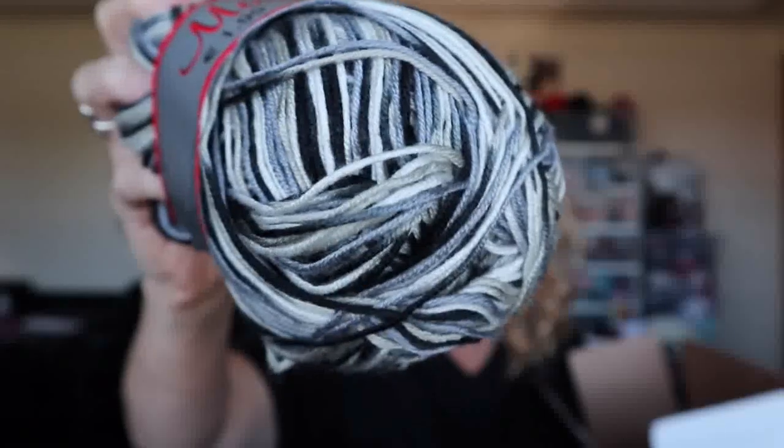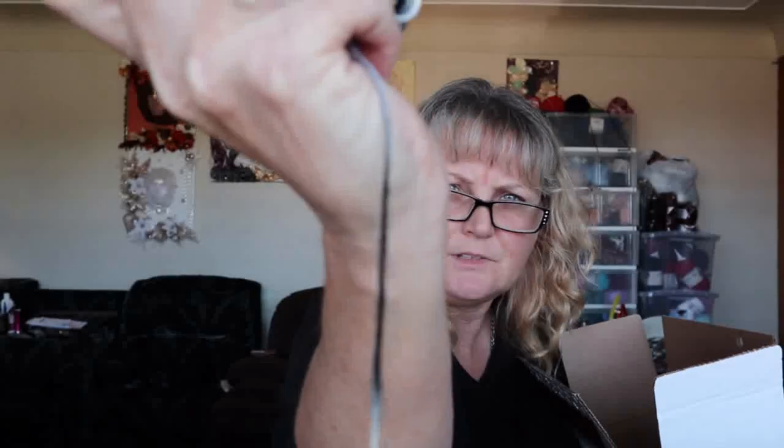I've got lots in here! I've got the Maya 100 gram ball — the colorway is just a number. It's a black, gray, and white yarn. I've got three balls of that. It's about a two or three millimeter — it doesn't say — but it's a thinner yarn, not totally like sock yarn, but a bit thicker.